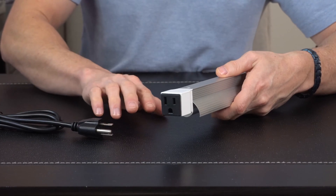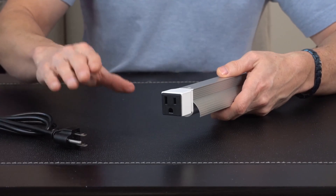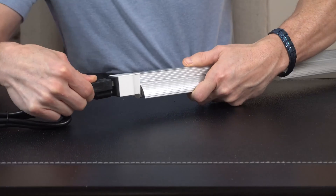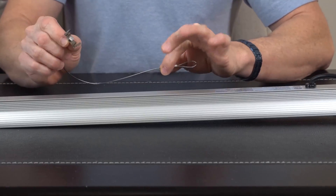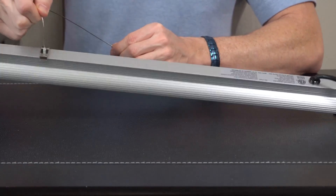They feature a three-prong outlet so this one would install into the wall, and then as you start to daisy chain one light into the next, you just plug this one right into that one and it works its way down the line. The included wire hangers are super simple to install — they just snap and clip right onto the top nice and snug.